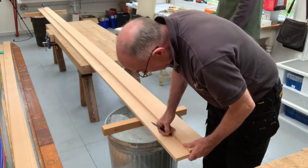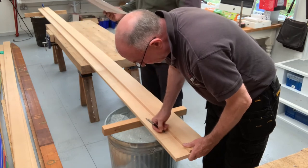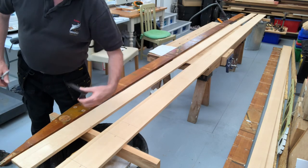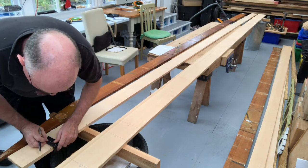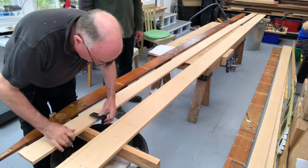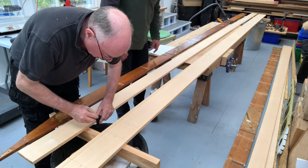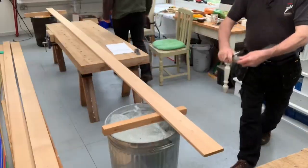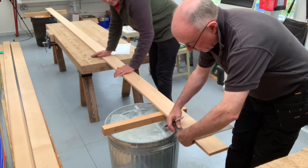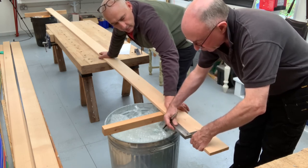We knew which mark was which, and once I'd done the marks Anthony went along and cross-checked them all. This is a neat tool — it comes from Veritas and it's called a saddle square. It allows you to line up the short face with a mark on the top edge of the board and bring it down along to the face surface — a very good tool for getting accurate marks. We do this the entire length of the board, then get a big square out and extend those lines from one side to the other, just in case we need the marks on the bottom edge.